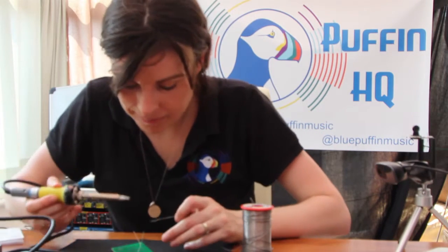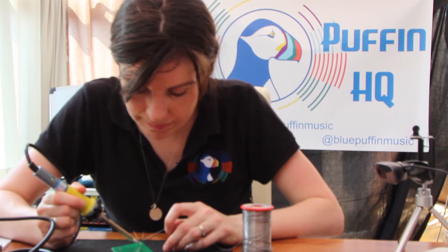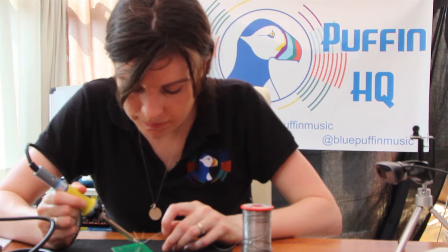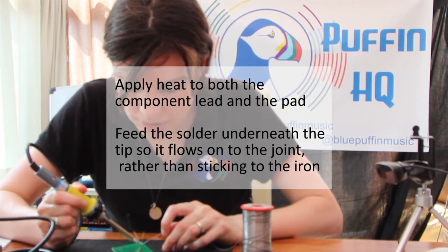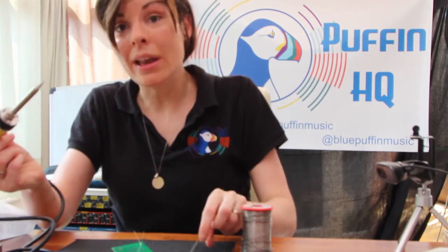I'm going in. Same again. Oh, I have such shaky hands. I'm putting the solder underneath the soldering iron and then lifting away. And then we have one LED done.